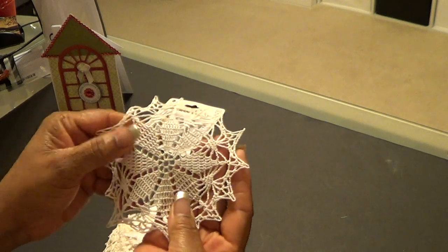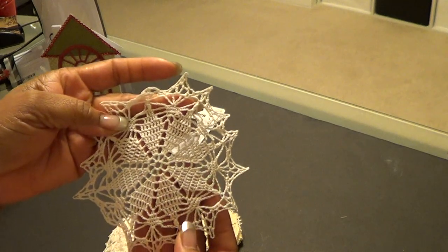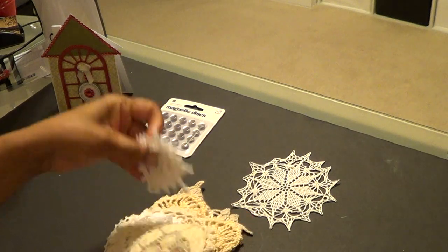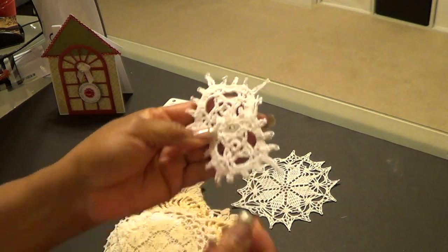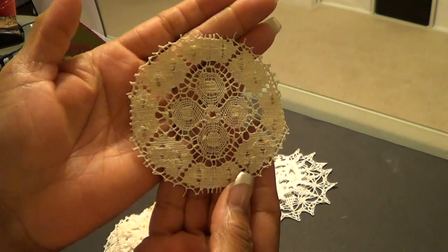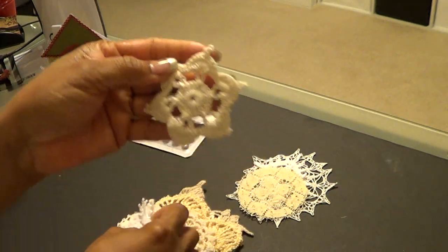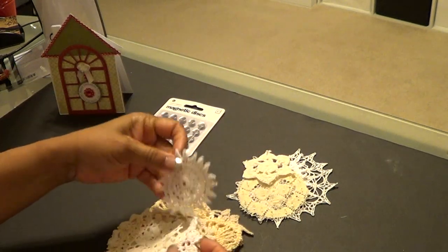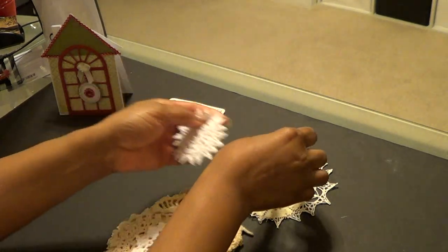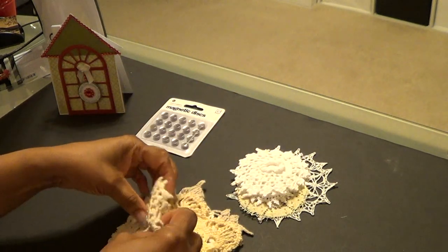That is absolutely gorgeous and it almost looks like a poinsettia in there, doesn't it? I just noticed that. And here are some smaller ones — look at the designs in here, that is absolutely beautiful. Another smaller one — such a nice variety. Thank you so much, Shantae. I can use every last one of them.